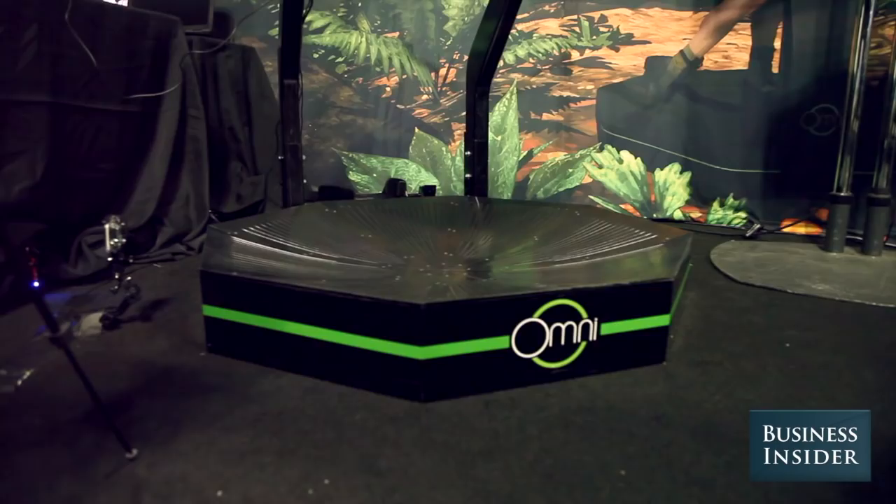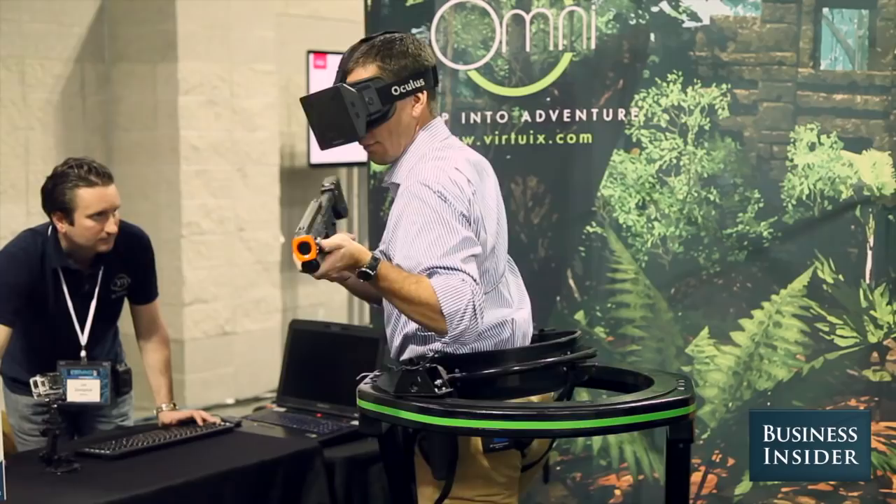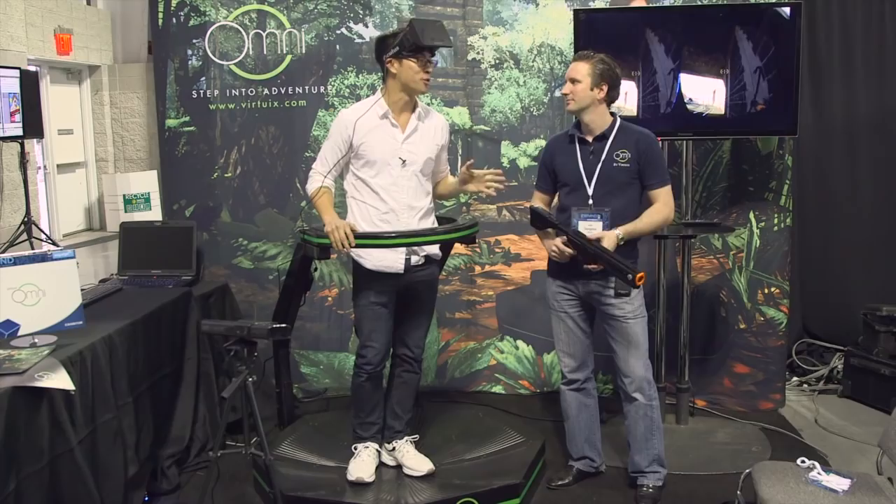This is the Virtuex Omni, a virtual reality gaming platform that lets you walk and run around like you're actually in the game. CEO Jan Goodgeluk is going to show me and some of my business society co-workers how this thing works.